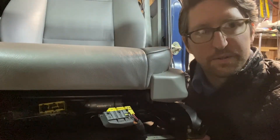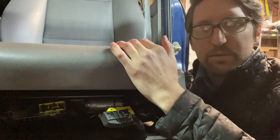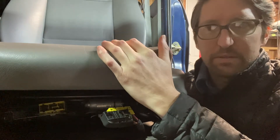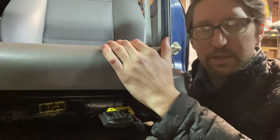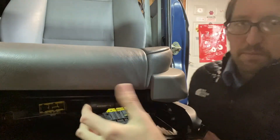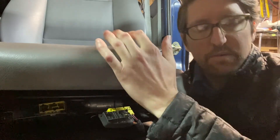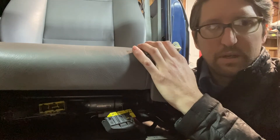As our rigs get older and the OEM seats' foam starts to break down, it's getting time to replace the seats or rebuild them. A really popular choice with the Land Cruisers is to just swap out the seats for a more modern seat that is generally more supportive than the older OEM seats. A really popular choice for that is the BMW seats. They come in two flavors: the E46 seats, which go to the early 2000s, and the later E90 seats. Today we'll be talking about a clean way to retrofit the E46 seats into your Land Cruiser.